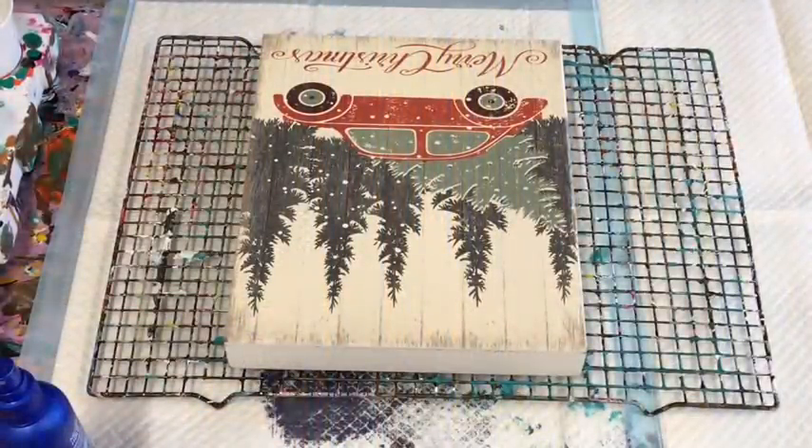Hi, this is Jilly Cube from the Sunshine Coast in Queensland, Australia, coming to you with another acrylic pour today — actually going over an old Christmas decoration.